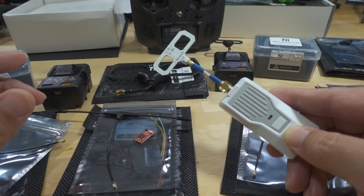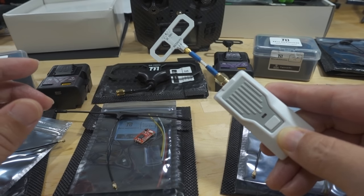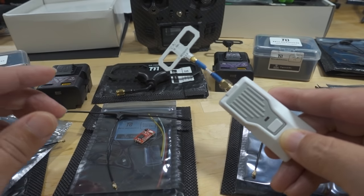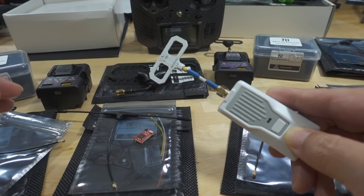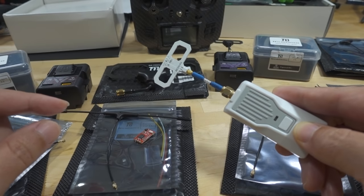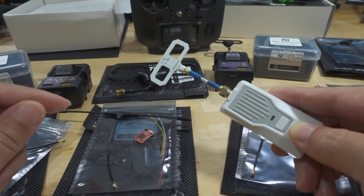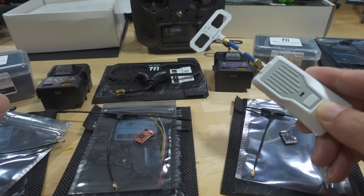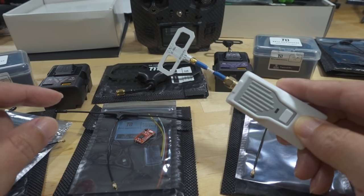If you're worried about interoperability between vendors, there's no need for concern. They will all work happily together as long as you update everything to the same firmware. If you update the firmware, make sure you use the binding passphrase — you don't have to go through the whole binding process of powering on and off your device or receiver three times. If you use the binding phrase, you just turn on the receiver, turn on the transmitter, and they're connected. That's one of the nice things about ExpressLRS — there's no more binding.